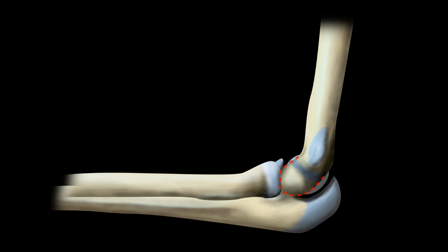The capitellum is the first elbow ossification centre to develop and an extremely helpful landmark at the elbow. The anterior humeral line runs along the anterior surface of the humerus and must intersect the middle third of the capitellum. We'll cover this more in our next video.